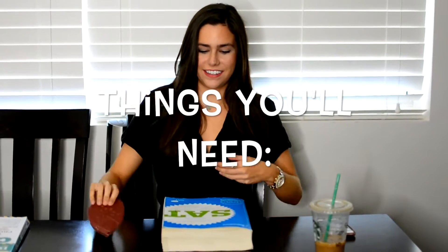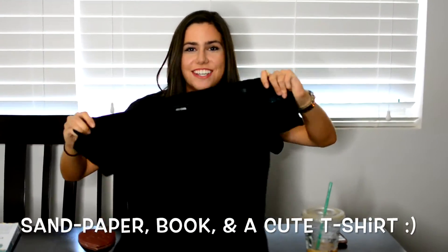You will need sandpaper, a book, and a t-shirt of your choice.